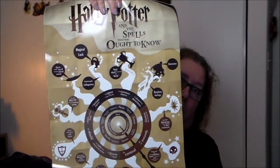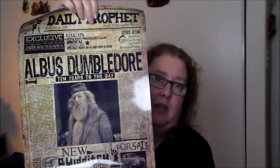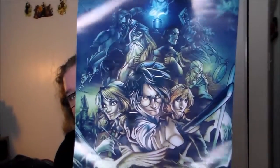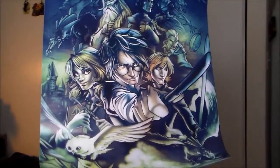Then we have some additional prints that came in the same type of cardboard tube that the Zelda prints came in from the previous box. Let's see if these are additional Zelda prints or something else — nope. We have a Harry Potter 'Spells You Need to Know' print poster, a Daily Prophet print, and then a stylized Harry Potter print with Voldemort, Dumbledore, and Snape up top, and Hedwig down below.